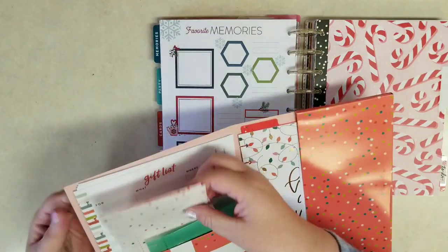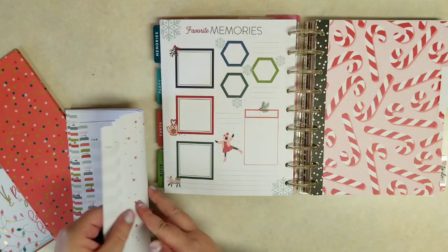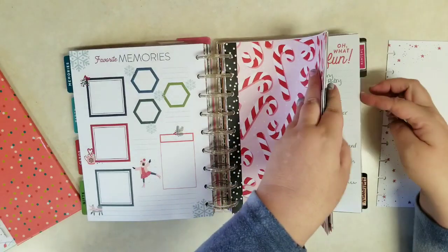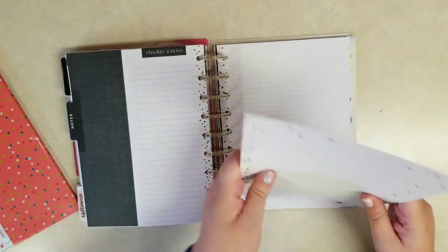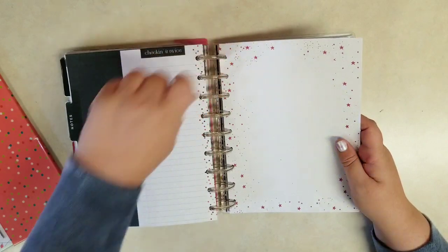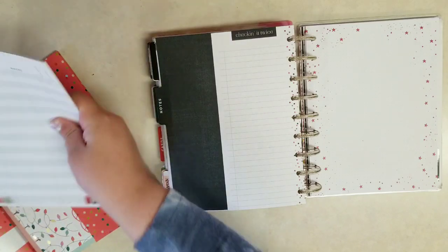They include some gift pages — I know I have enough right now that I don't need to add any. But there's also this really pretty graph paper with the red stars and dots, so I'm going to add a few of those back in that notes section.